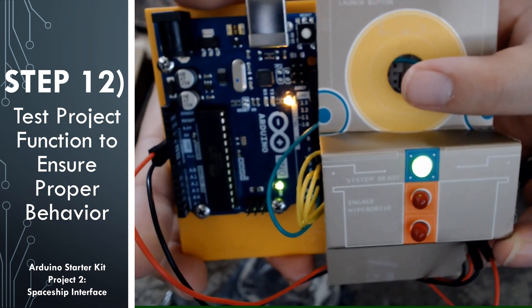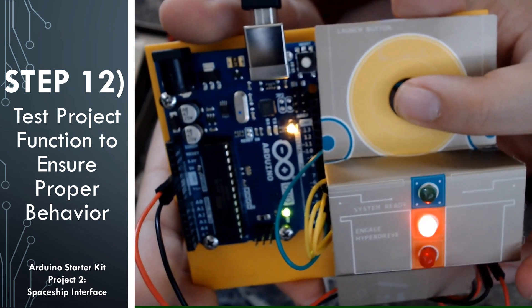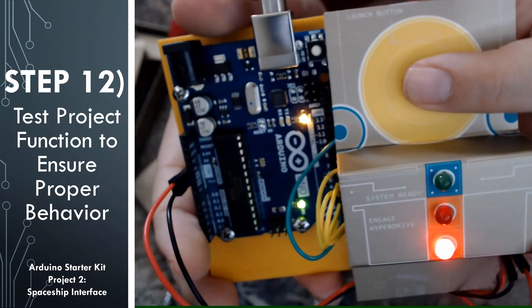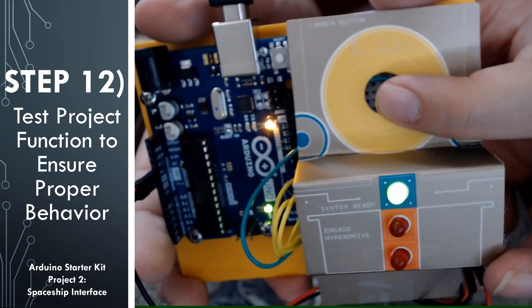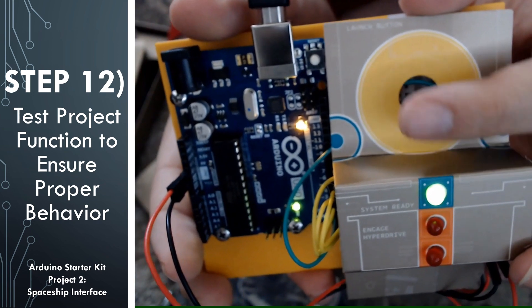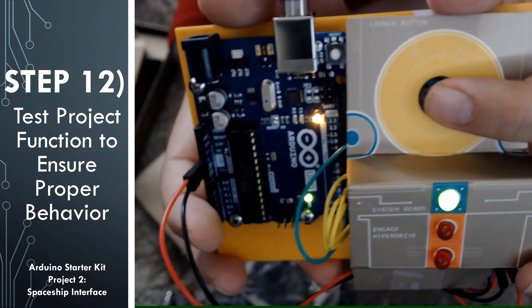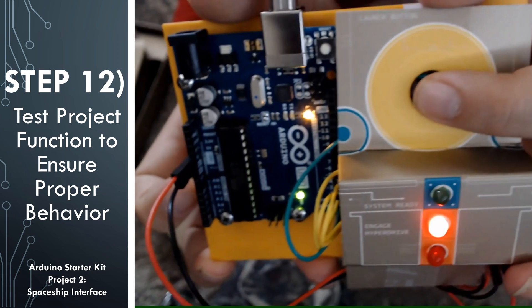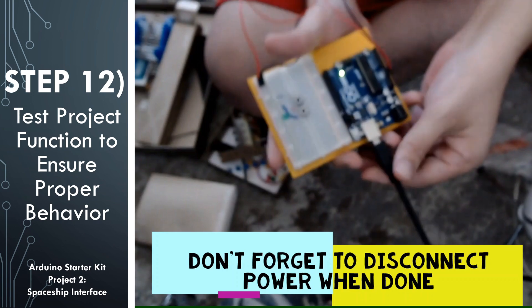If you look at the top there's a label that says launch button over the push button. The green LED pokes out of a hole labeled system ready, and the two red LEDs poke out of holes labeled engage hyperdrive. When we push the launch button, the interface shows we are engaging the hyperdrive. When we let go, the green LED comes back saying the system is ready. So whenever we push, we're engaging the hyperdrive, and whenever we're not pushing, the green LED tells us the system is ready. When you're done testing, make sure you disconnect the USB cable to disconnect power from the circuit — we don't want to damage the board or have any accidents when playing with electricity.